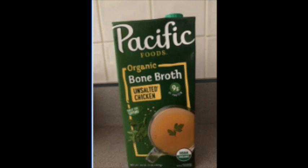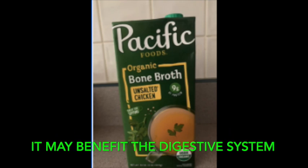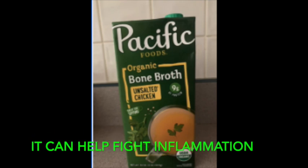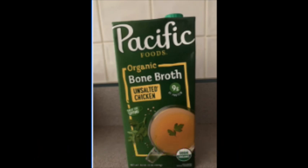Bone broth is rich in minerals that help build and strengthen your bones. It also contains many other healthy nutrients including vitamins, amino acids, and essential fatty acids. It may also benefit the digestive system — the gelatin in bone broth helps support healthy digestion and may be beneficial for individuals with leaky gut as well as irritable and inflammatory bowel diseases. The amino acids in bone broth can also help fight inflammation, and because of this, eating it may help protect against disease.